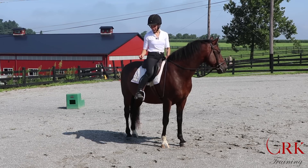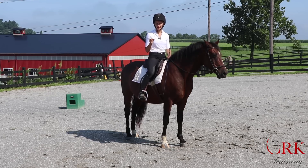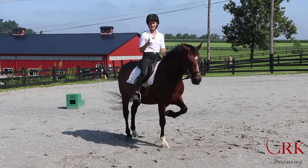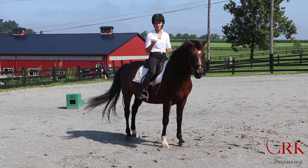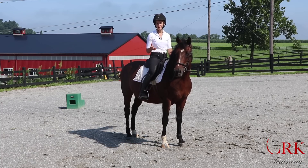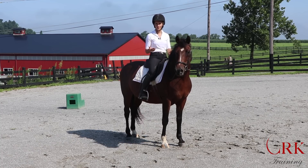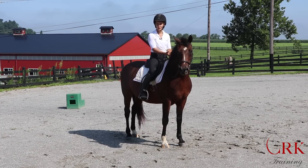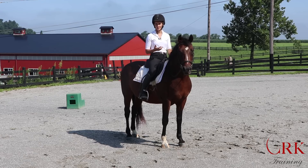So first off, we want to think about having a lower leg position that is stable but not necessarily completely still. If we make our leg too rigid in order to take out all of the movement, then we actually lose a lot of the good function of our joints for riding, which is having a little bit of shock absorption. We're also on a moving horse, so a little bit of movement is good, but we want the leg to be stable.